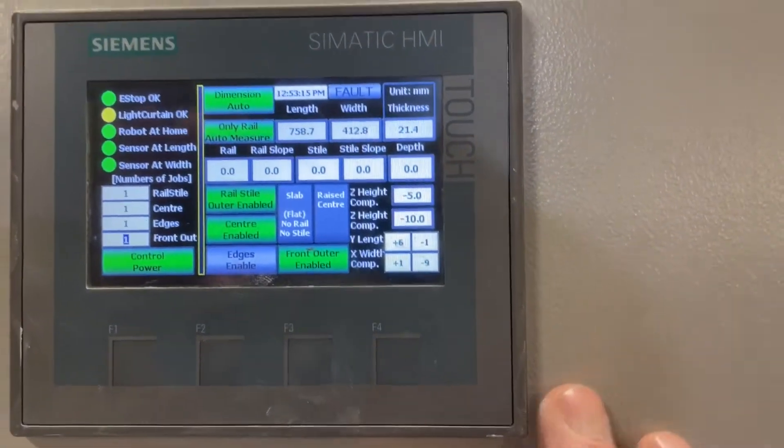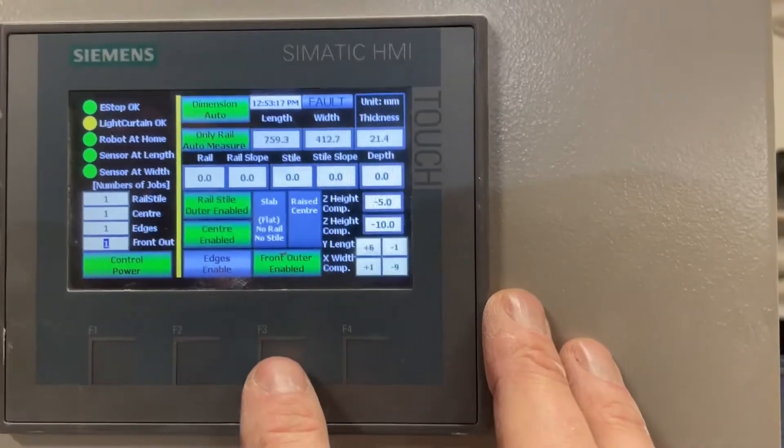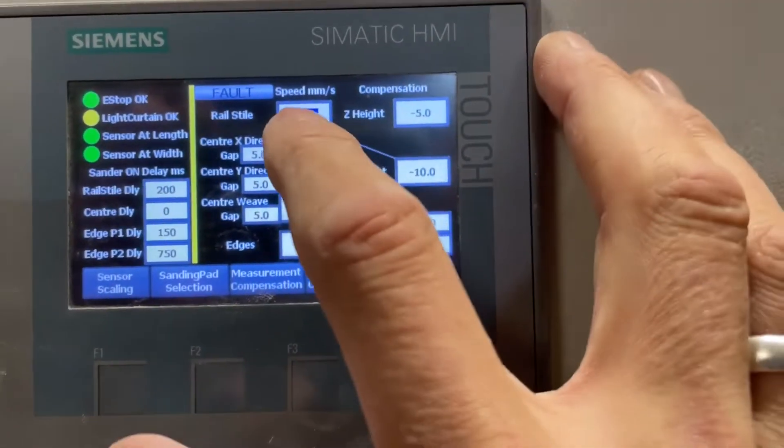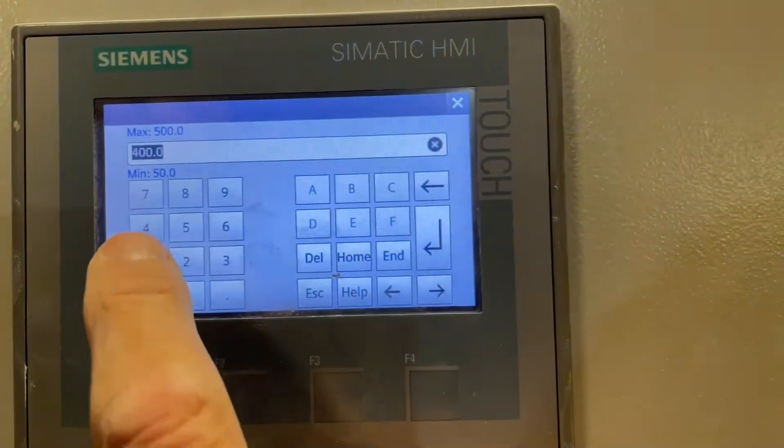So let's get started. I'll just show you the demo — we'll run it slow, then we'll run it fast. We'll go by showing you how easy it is to slow everything down. It's pretty simple, everything's just a touch screen. So let's slow it right down.